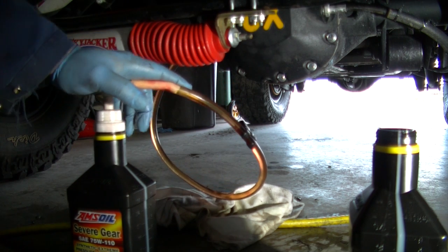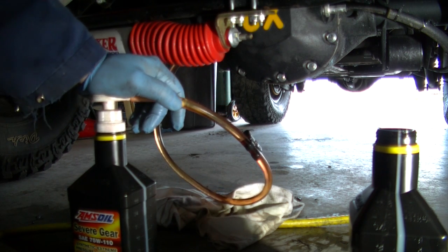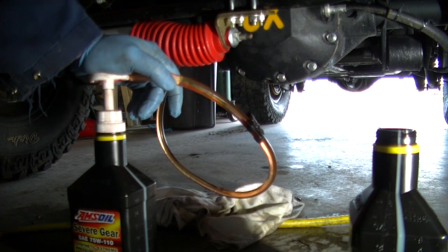I'm just pumping in some 75W-110 in the front — used 75W-110 in the rear as well. It's a little heavier oil than what I used for the break-in, so we're just going to fill it up until it starts coming out, and then she's full.